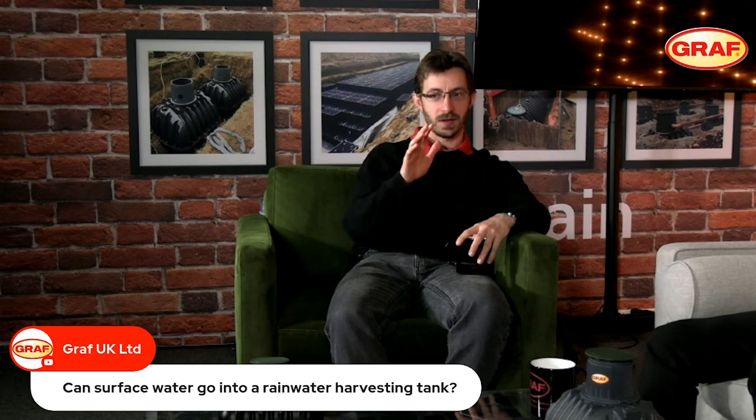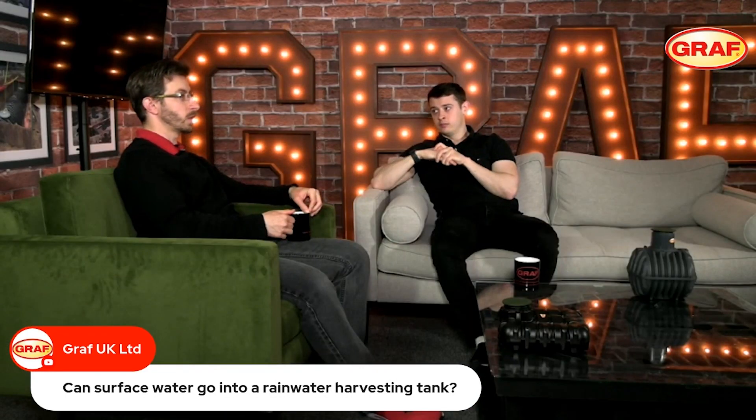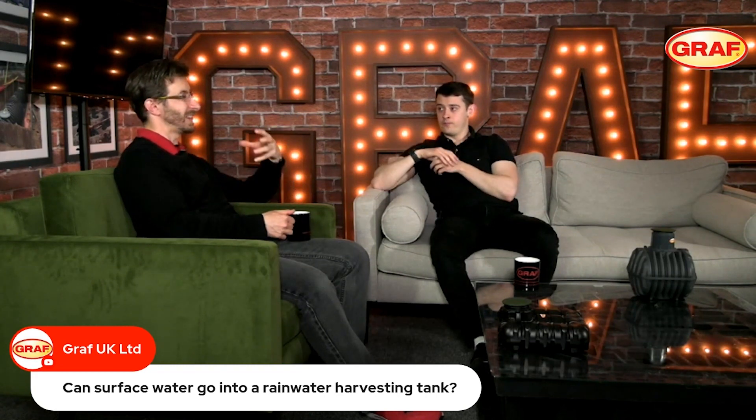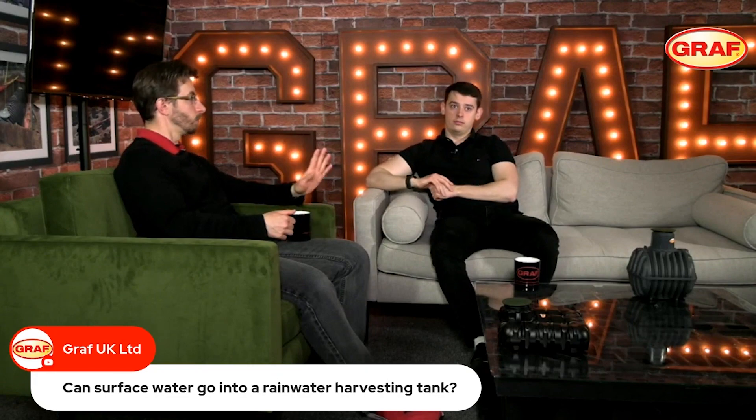So consider what surface you're collecting from — is there potential for unwanted material getting into your tank? Take a step back and think about what the surface is used for and how much rainwater you need to harvest before thinking about adding surface water to your system. You can do it, but be very careful about those two points. In general, only roof areas are used for harvesting rainwater, and we would encourage roof areas only. Surface water should only ever be considered when you truly need the additional volume.